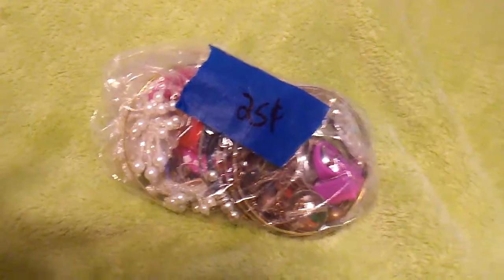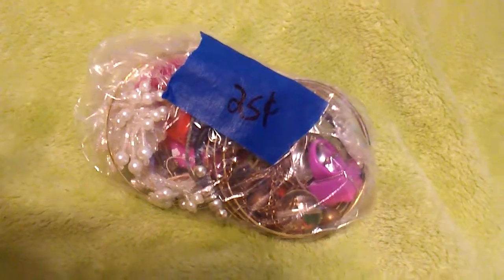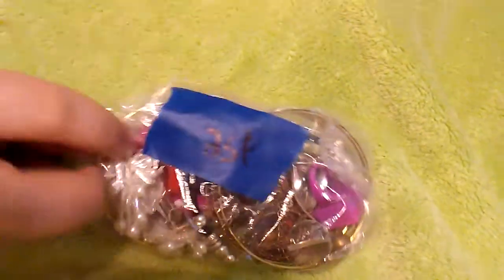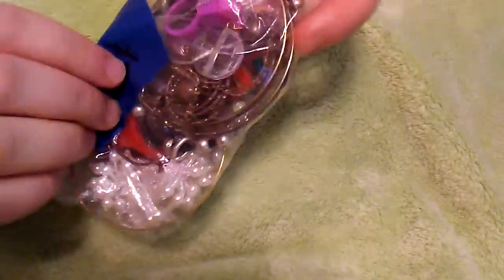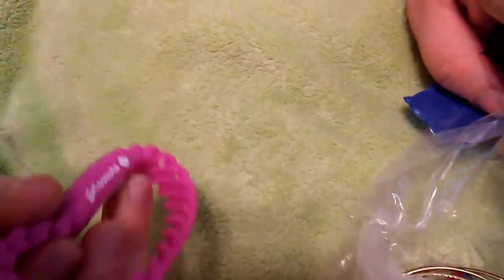Hi guys, it's Michelle and I have my lovely assistant Ashley. She's going to help me open up this bag of jewelry and stuff I got at a yard sale for 50 cents. I figured if there's beads or broken jewelry I can use them for crafts, so I wanted to see what we got.